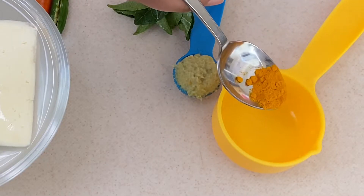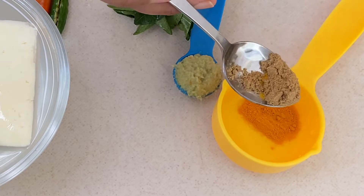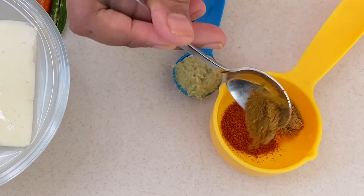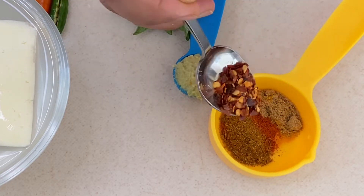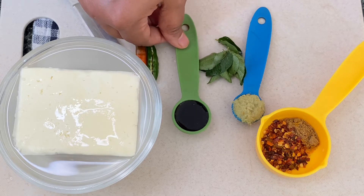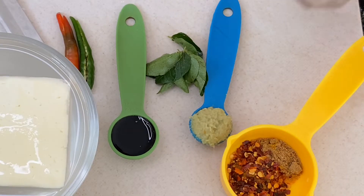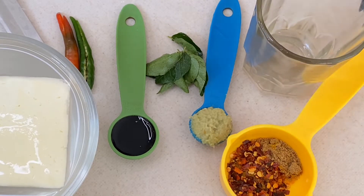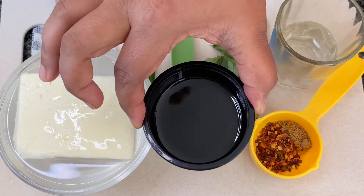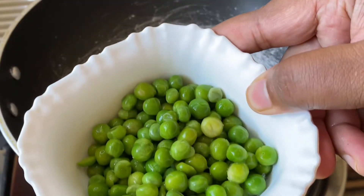We need 1/4 teaspoon turmeric powder, 1/4 teaspoon coriander powder, 1/4 teaspoon red chili powder, and 1/4 teaspoon garam masala powder. I'm also adding chili flakes, which is optional, a half teaspoon of soya sauce. We would also require a handful of water, two tablespoons of oil, salt as per taste.